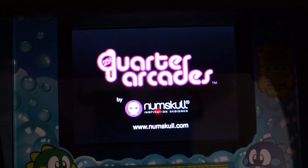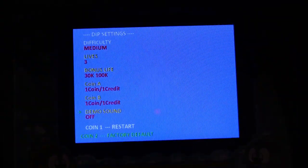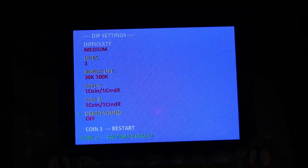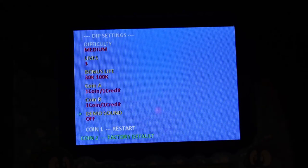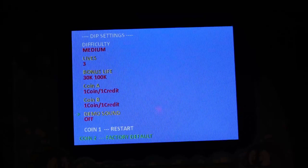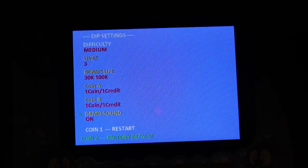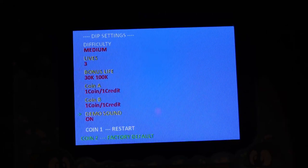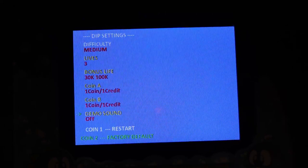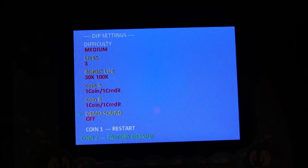Speaking of powering up the device and checking out some pretty cool options, you do get dip switch settings. Once that Bubble Bobble logo disappears, if you hit the player one and player two start buttons simultaneously, you'll be able to enter dip switch settings. This bright blue screen is kind of hard to capture, but you can adjust the difficulty, number of lives, number of points to get bonus lives, attract mode sounds, how many coins for how many credits, et cetera. Really cool that they give us those features on this cabinet.